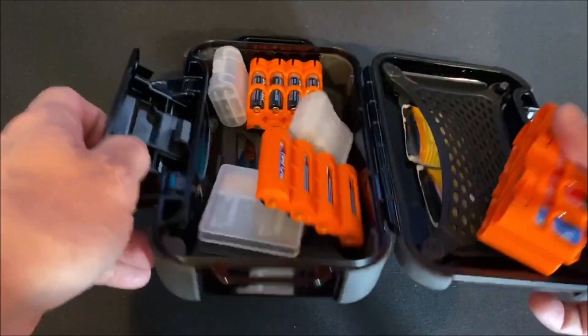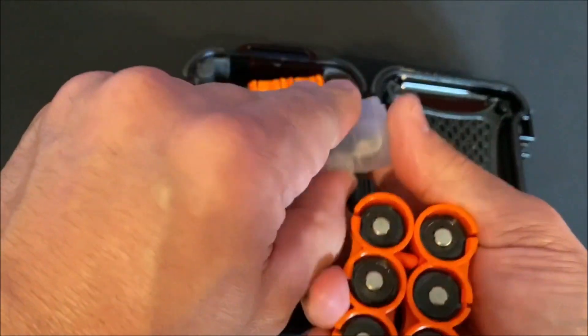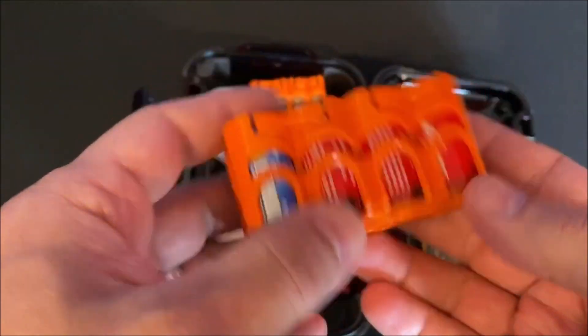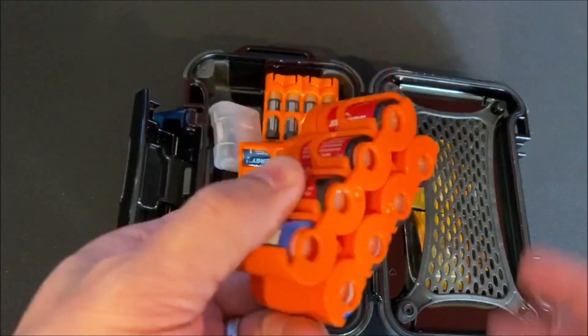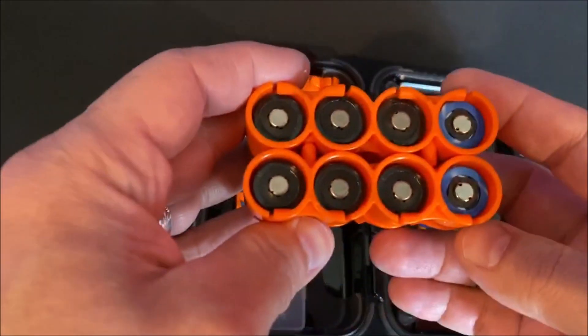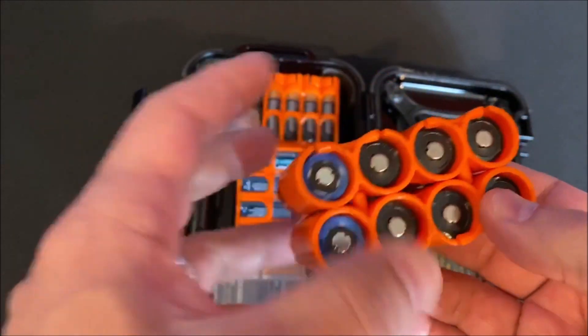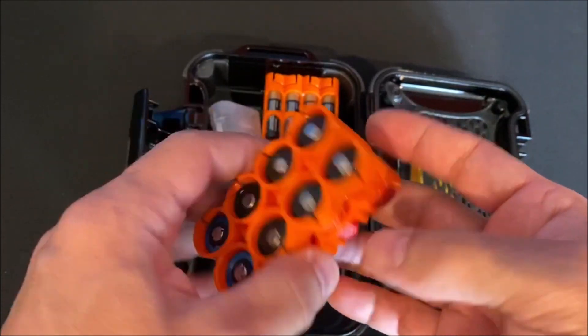The idea behind the captive design is that if I inadvertently spill this, I don't have a bunch of loose batteries everywhere. If I drop it, the batteries are going to stay in. So I've got this one which holds eight CR123As — that's probably the most common battery most of us will use for flashlights, night vision optics, and whatever else you carry.